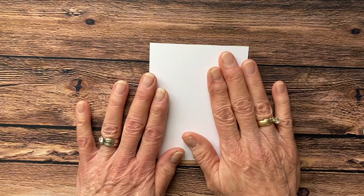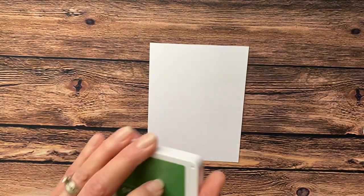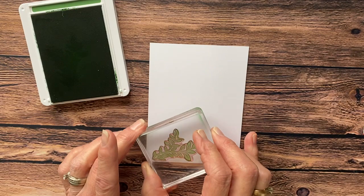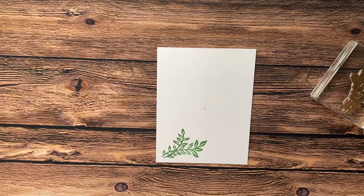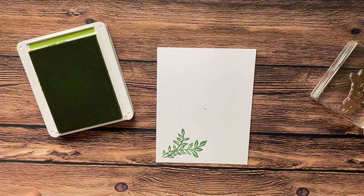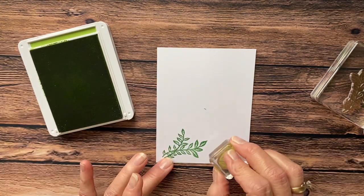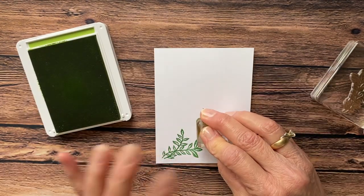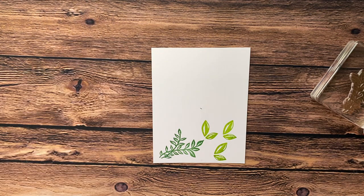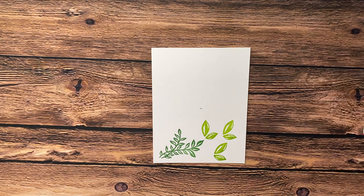We're going to take one of the four-by-five-and-a-quarter sheets and start stamping. The first thing we're going to stamp is a leaf — I'm going to ink this up and stamp it right here, just like that. Then we're going to take the other leaf in this set and stamp that in Granny Apple Green. In my card I actually did two in Granny Apple Green and one in Garden Green, but I didn't want to take the time to change colors and clean the ink. So there are the two leaves.